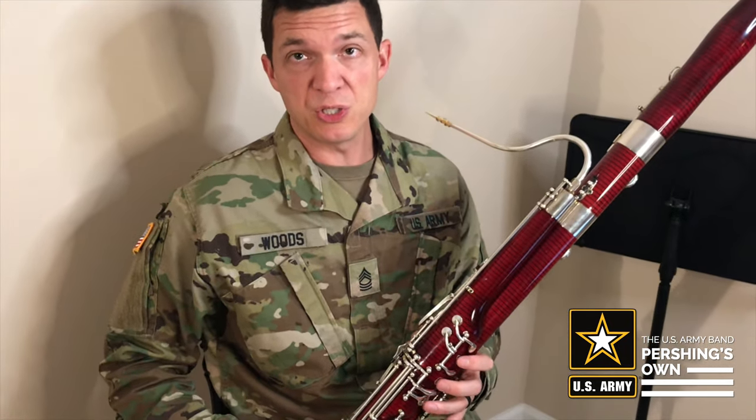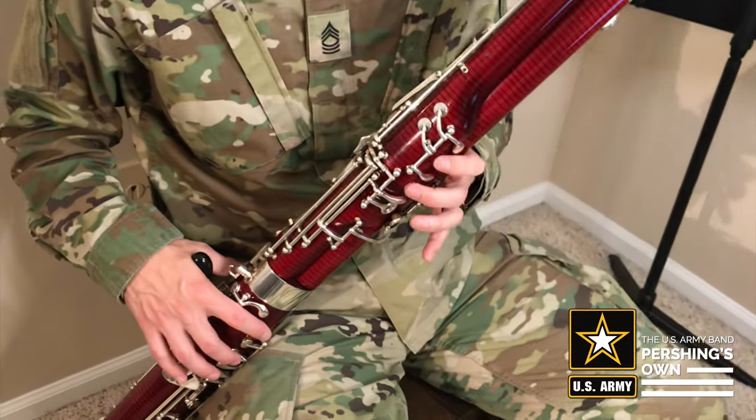Okay, now we're gonna go over the fingerings for Hot Cross Buns, just for review, and then we're gonna play it together.